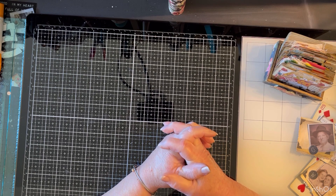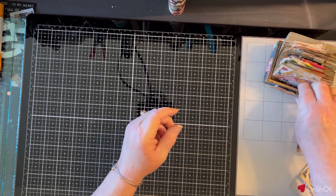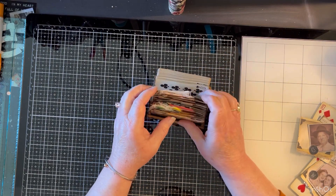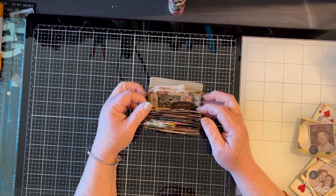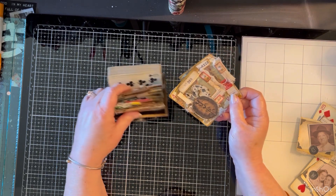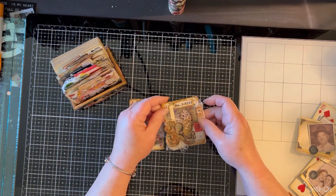We're going to make a couple pieces of ephemera for those. For those of you that are new, I am altering playing cards and storing them in this little box for future use in journals. For example, this was last week's, which was Few and Many.